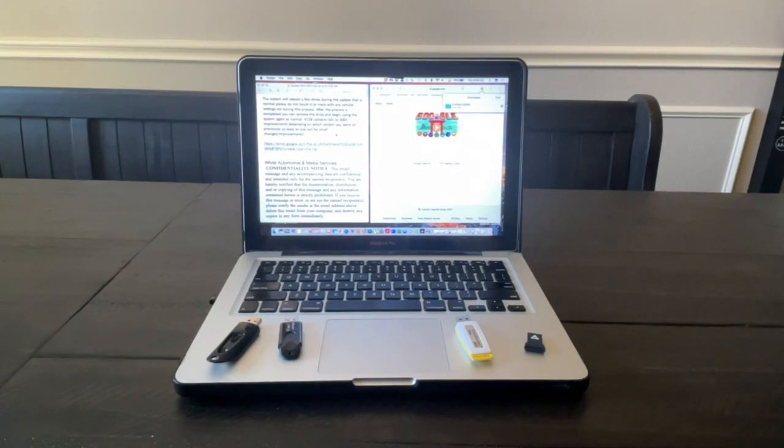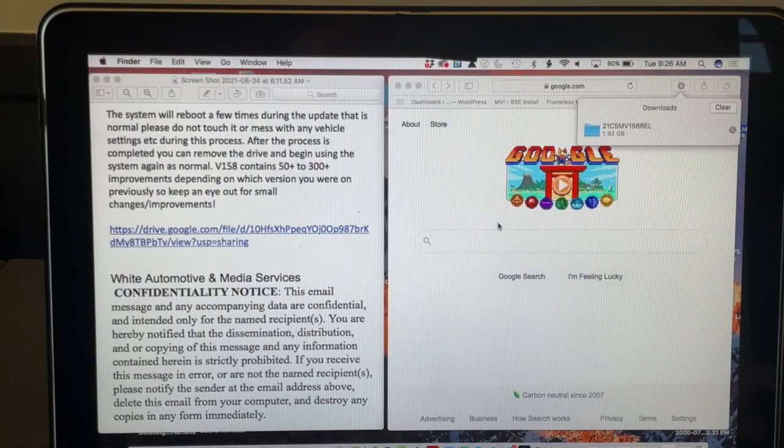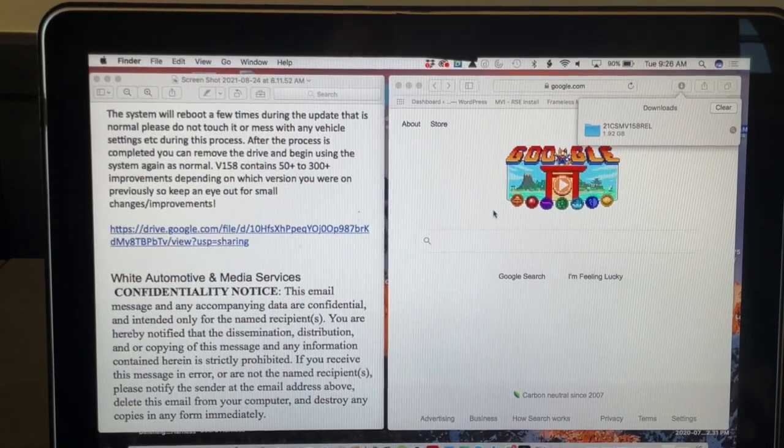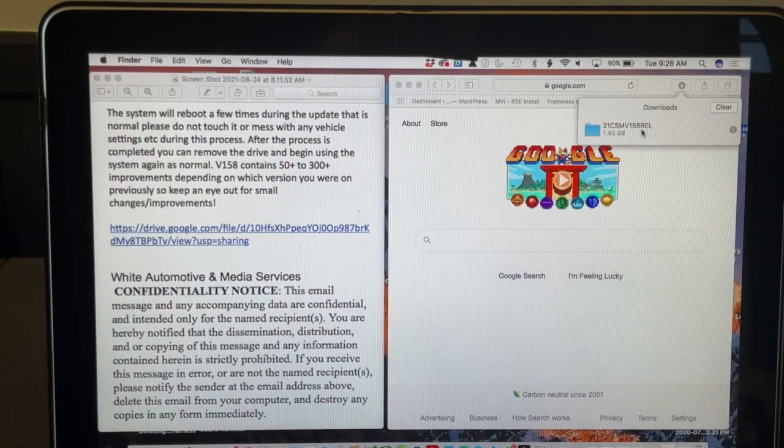The email that I received from White Automotive and Media Services has a link. You click on this link — let me zoom in here for you. In the email, you can see the link to download the software update. You click on this link and it'll open up a browser window and begin the download. Once the download is complete on my Mac operating system, it already decompressed the file. You can see the file here.